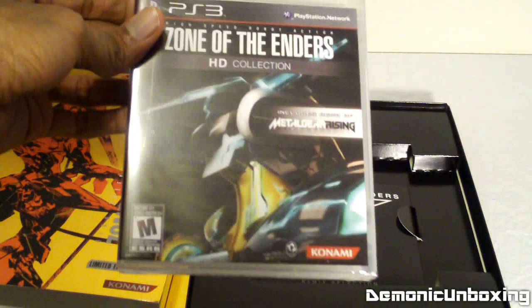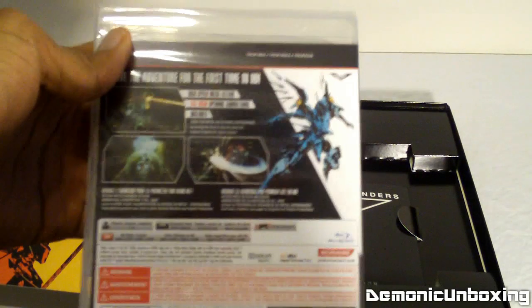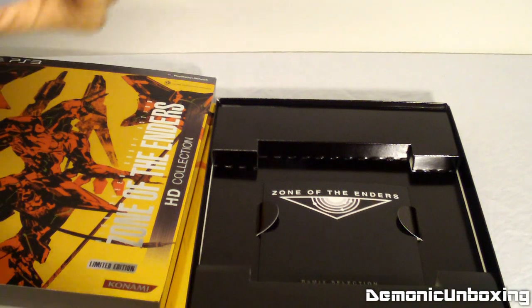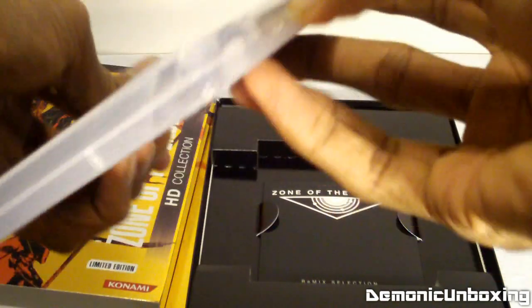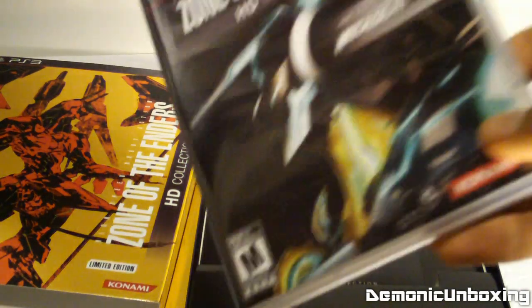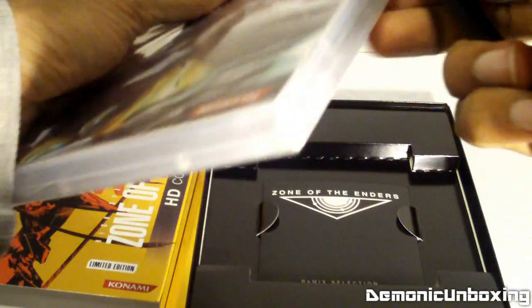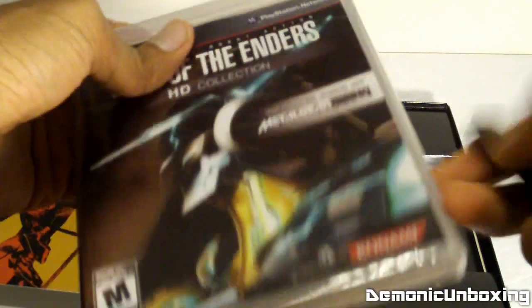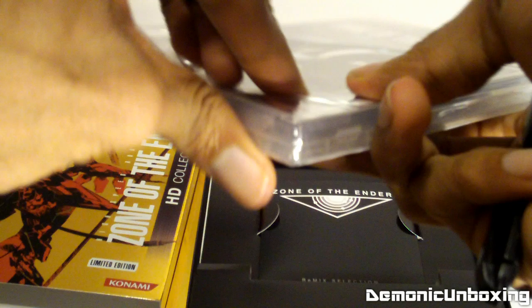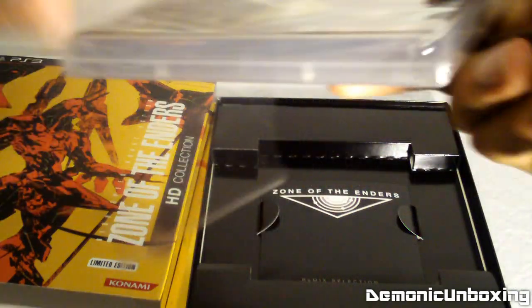All right, time to unbox the HD Collection for Zone of the Enders. I can't find my blade — I'll try with just my fingers. Can't do it. All right, just found my blade. Trusty blade never fails because sometimes fingers and thumbs are just not good enough.